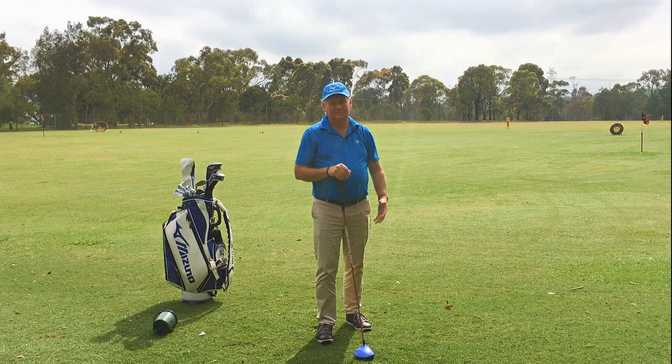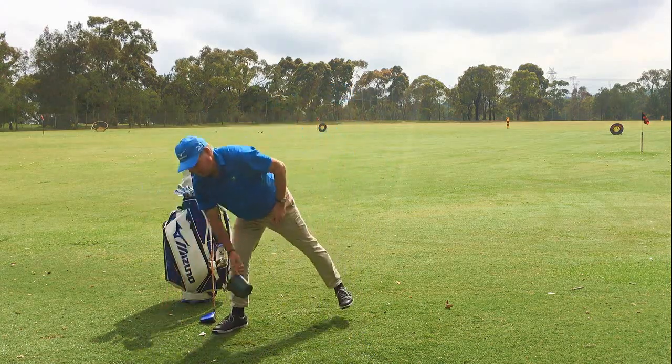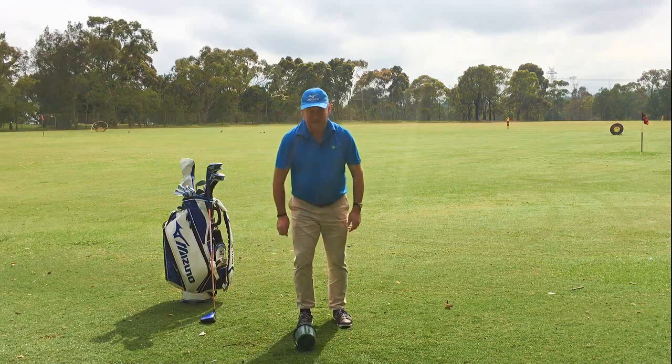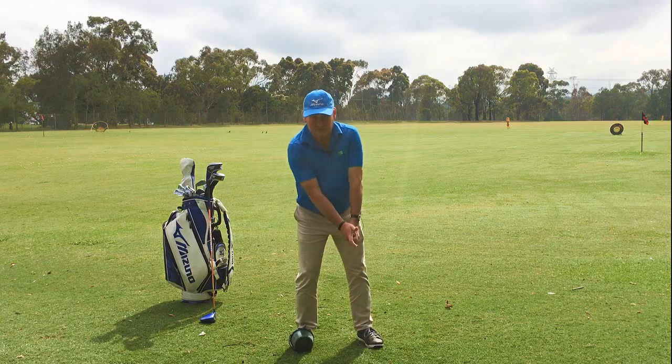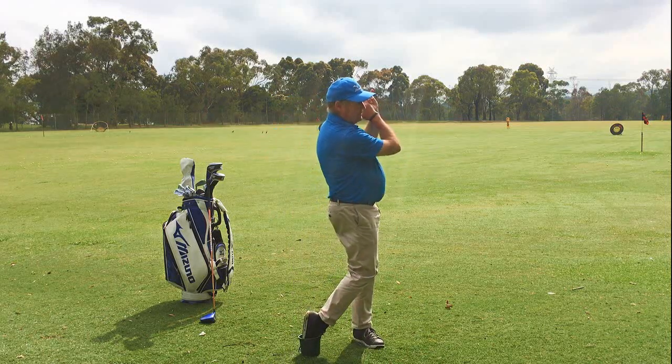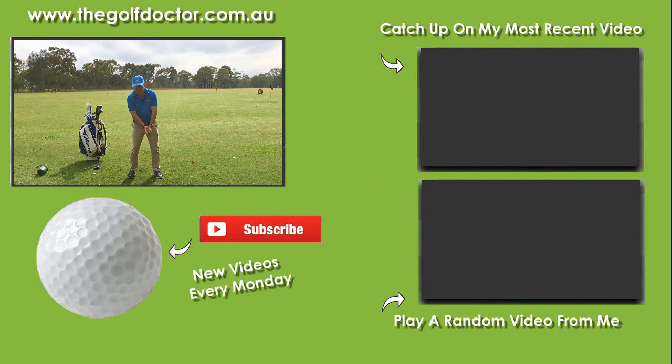So, give that a go. Even while you're watching TV, you can just have the bucket handy. And when the ad break comes on the television, just have a few practice swings feeling that. If you don't have the bucket, of course, you can just visualize it and just do that. I'm sure if you can do that, you'll get those few extra yards, and it'll help you to hit the ball just that bit further and make it more enjoyable.